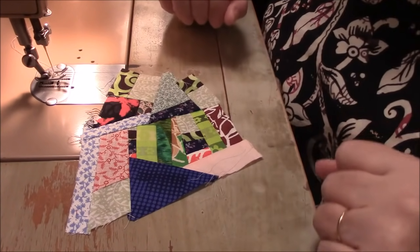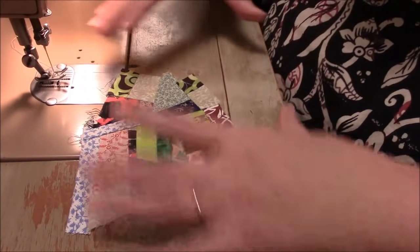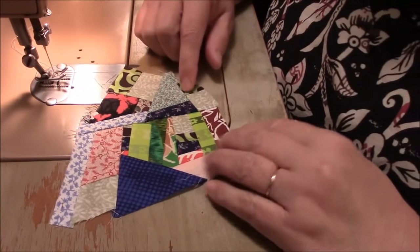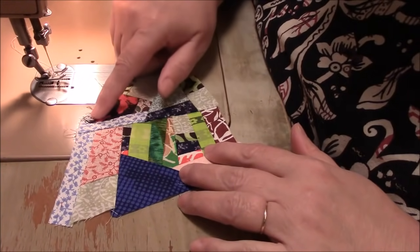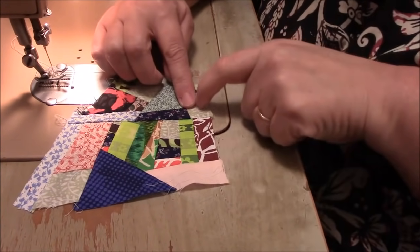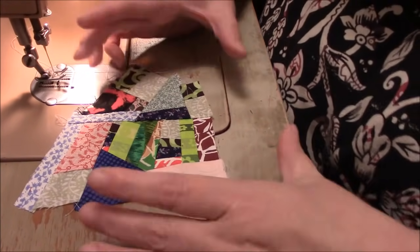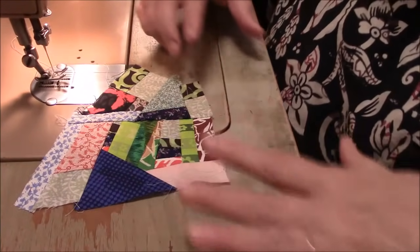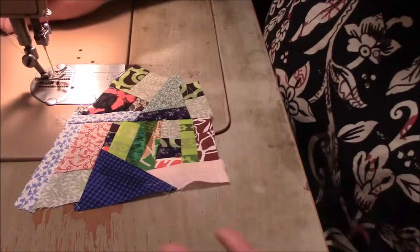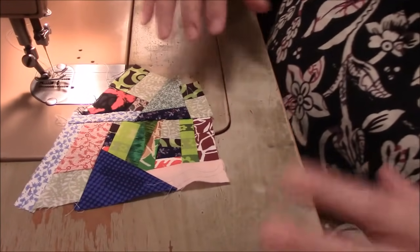I like to have my blocks bigger than what I'm cutting, because I like the scrap to not be wasted. For instance, if I were cutting a block this size and I cut here, this little piece of scrap would go away. But if I have a big enough block and I cut a smaller block, all that outside scrap is usable again. I just like to build bigger than I need and not just have really rough edges that are useless.